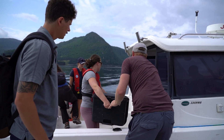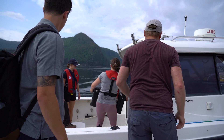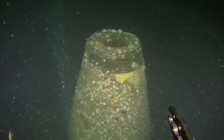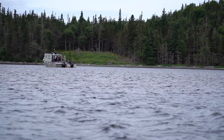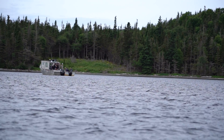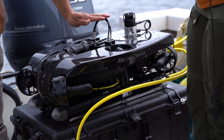When considering which ROV might be the best tool for the job, I would start with: how deep do I need to go? If it's beyond 120 meters you'll need to look at the Pivot or the Revolution. Beyond that, how much current is there in the environment? A higher current will need a larger, more stable platform. Typically if there's any current, the Revolution's flat profile is best suited.